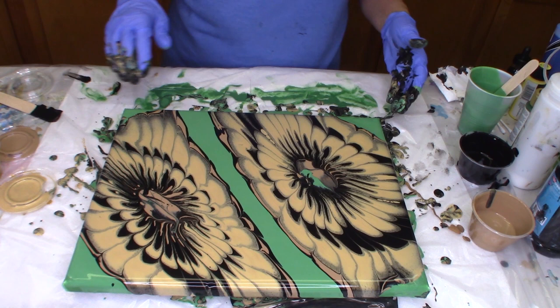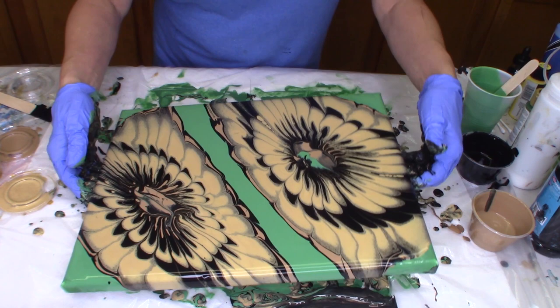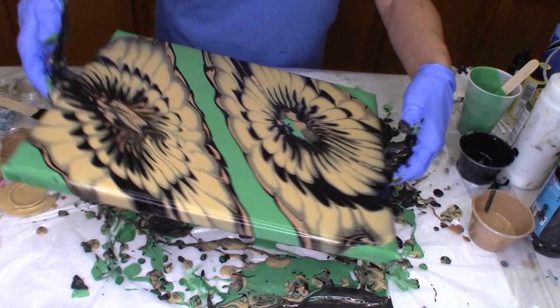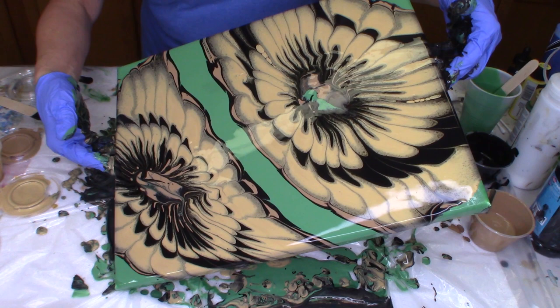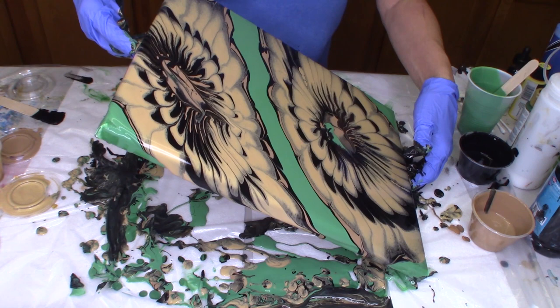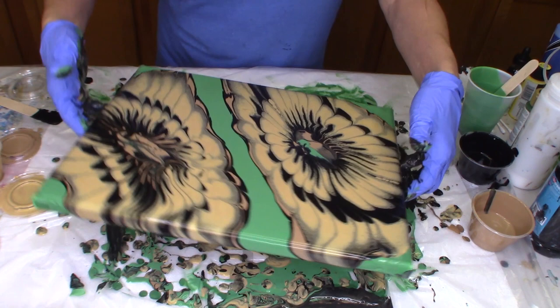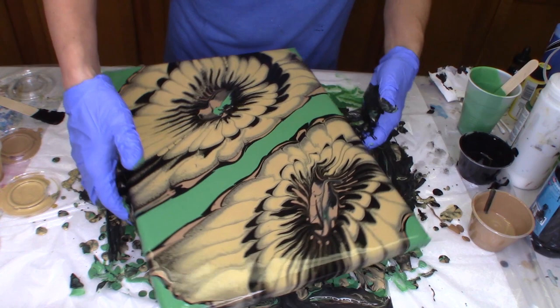I'm going to leave the green space because I really like the green. I really think that makes the black and tan and metallic gold just pop out. Oh, I like that. Love these colors.